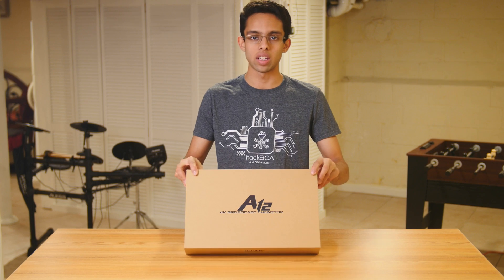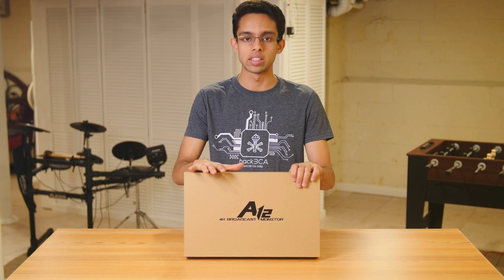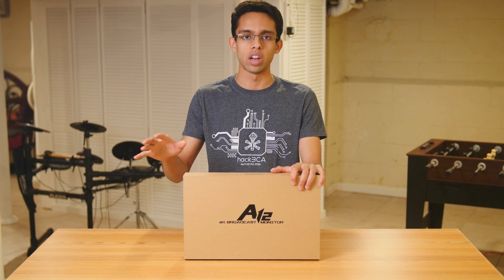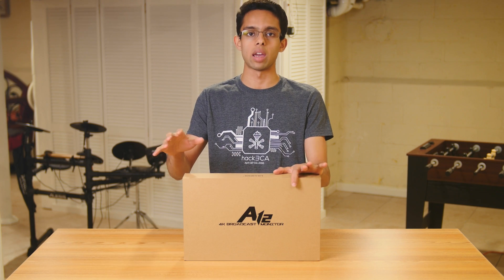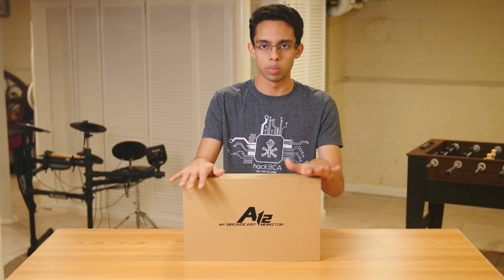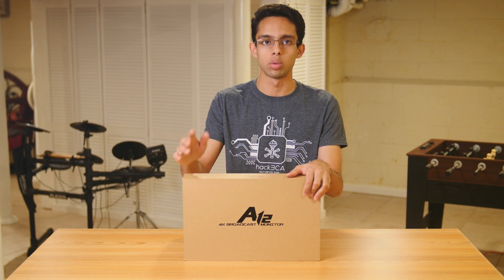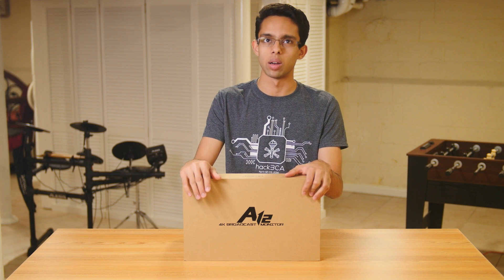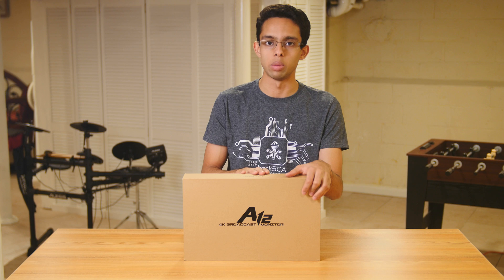This just came out and I'm really excited because I've been looking for a broadcast monitor for a while that had four HDMI inputs so I could connect all my cameras and watch them at once for live events. The cheapest one I could find was around $900, and I believe that was also Lilliput.